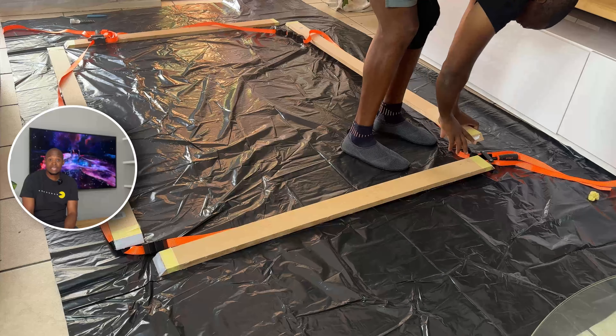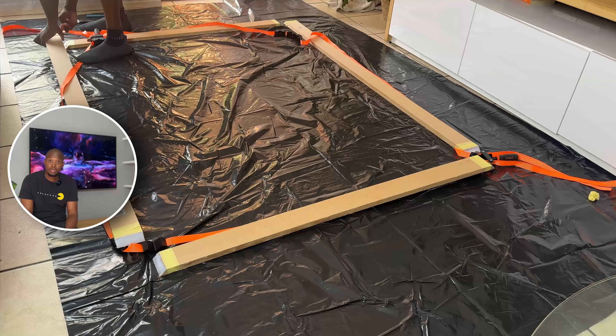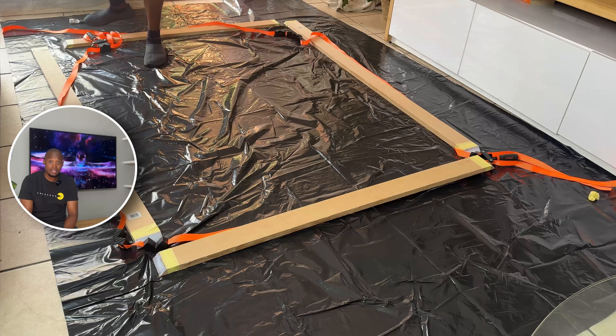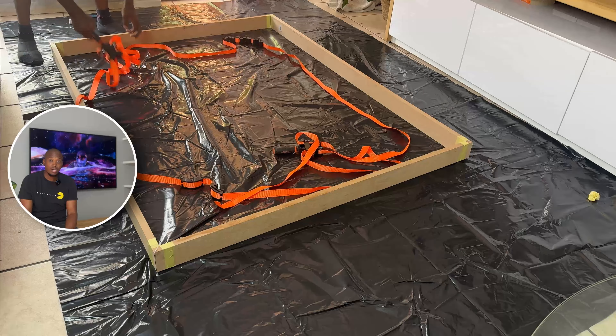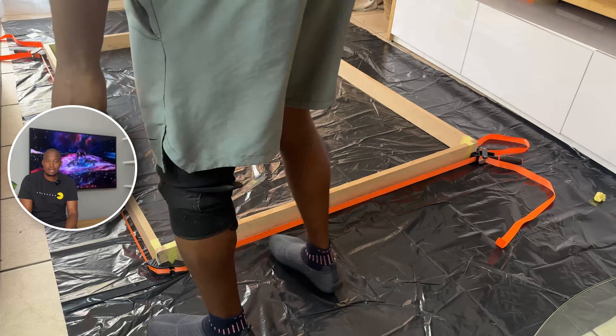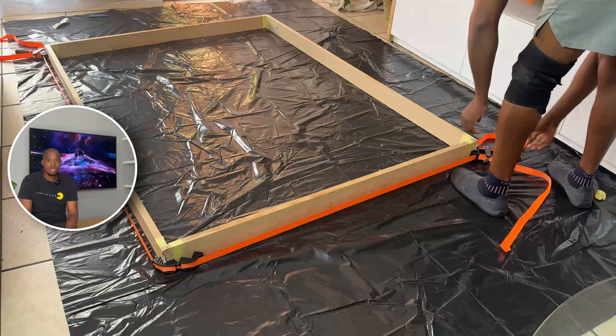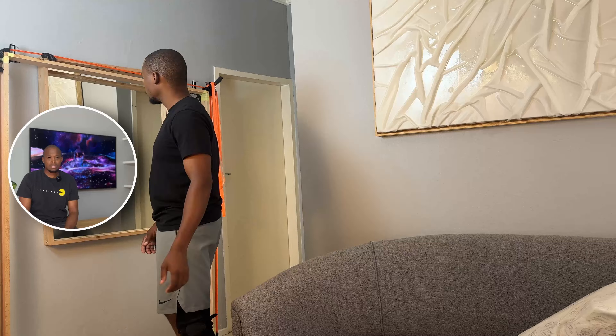What I didn't show in the video is that I had actually already fixed the smaller mirror — I ordered a new piece of glass for that and fixed it. Then I started with this one. What I was doing here is basically just getting measurements of the inside and figuring out how big the glass needs to be, and once I was happy with that I figured out what things are going to look like.